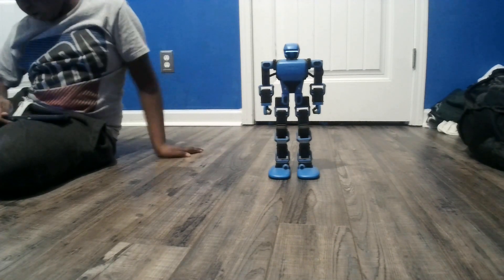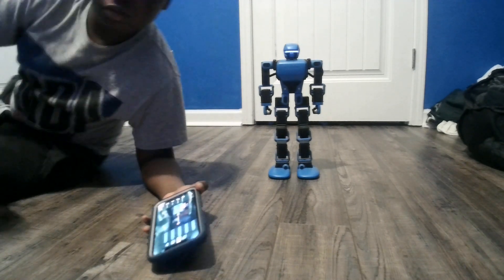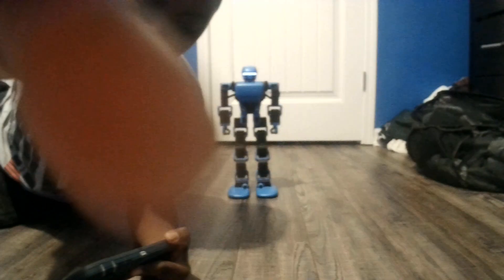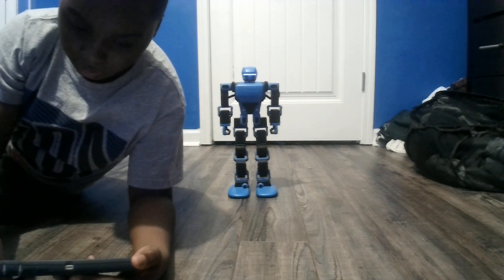Visual programming is basically basic coding — connect the blocks to create movement. Let's make him turn his head at a 90-degree angle.